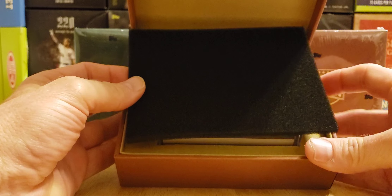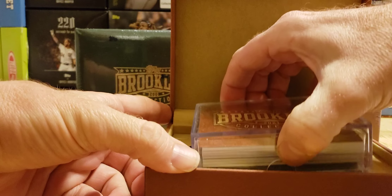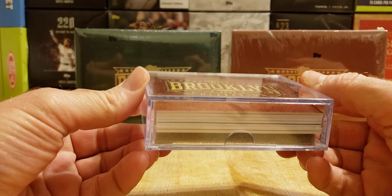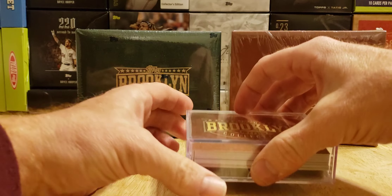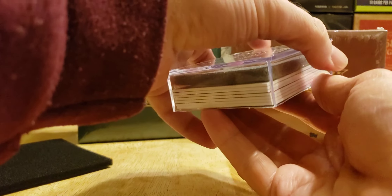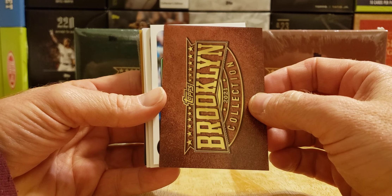Here's what I'm seeing right away — the case and a little card. 2021 Brooklyn Collection on top. The cards are a little thick, they all look like the same size. Seven cards. Let's try to leave the sticker on top and see if they fall out nice and easy. I see a gold card. I see a rookie card on top. So we've got three base cards, two parallels, and two autos.